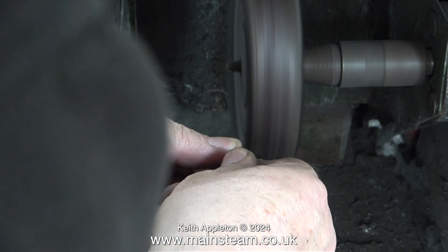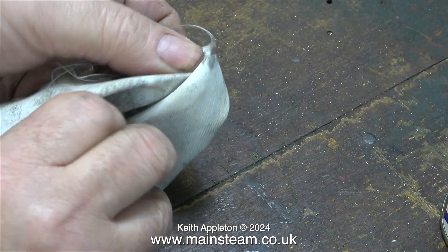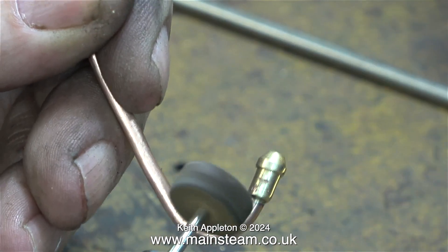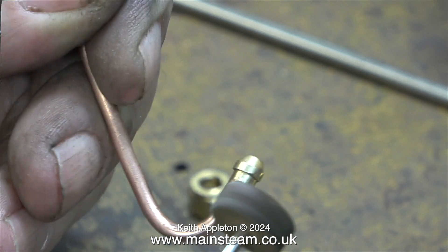Why am I not wearing gloves? Because I don't wear gloves in the workshop. I finished off the cleaning with some Brasso wadding, but there was one difficult part to get to, so I used a very fine grit flapper wheel fitted into my Proxxon motor tool.